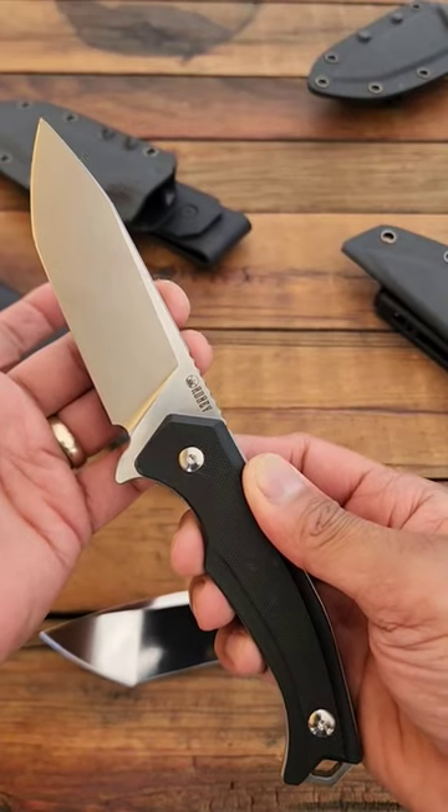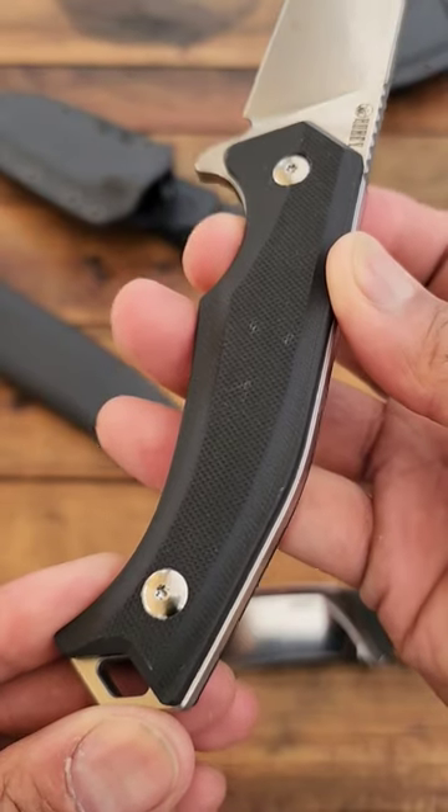QB KU 184C, $46. D2 on the blade, G10 scales.